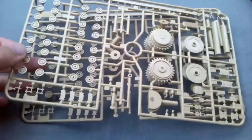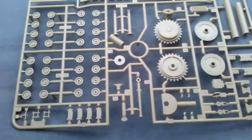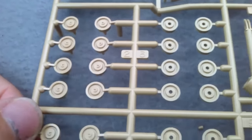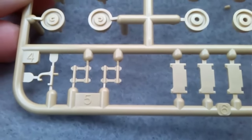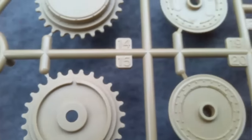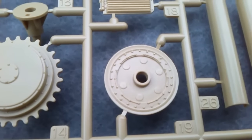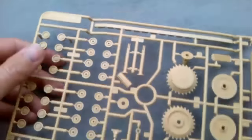Sprue A — you get two of them, and they are identical so I'll just go through one. It's no surprise that you get road wheels in the kit. There are some lovely little mouldings, and if you look along you can see nice detail on the big drive wheels. Some nice shackles and things like that. So there are two of those, Sprue A.